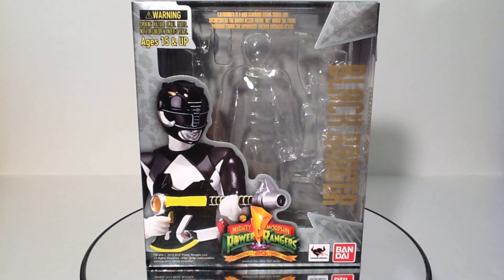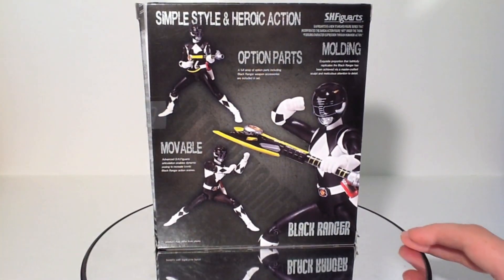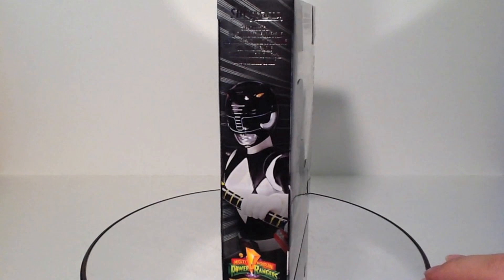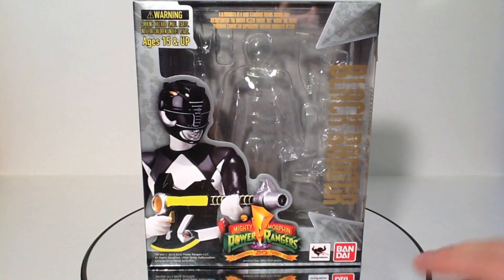As always, take a look at the packaging first and it's another silver box. Pretty cool packaging design still, but we've kind of seen it enough already. Just going to briefly go through the variations for the Black Ranger — good old Zack, or Adam if you wish.